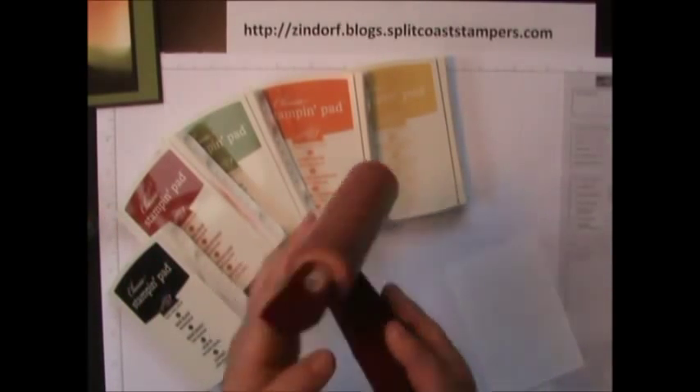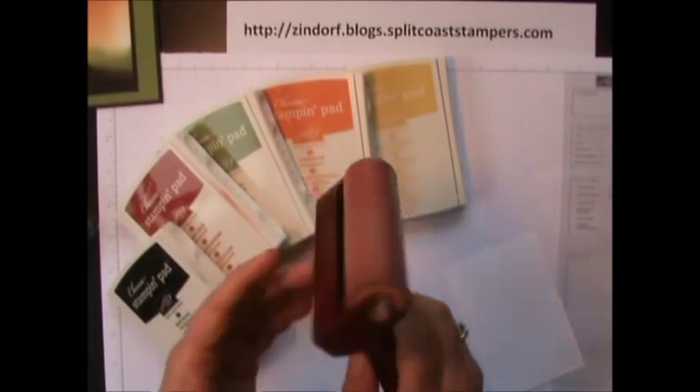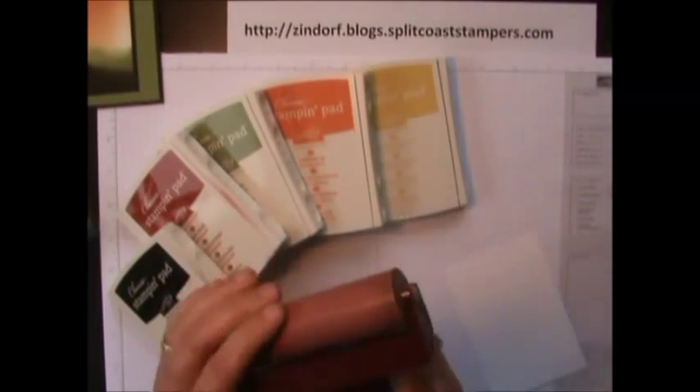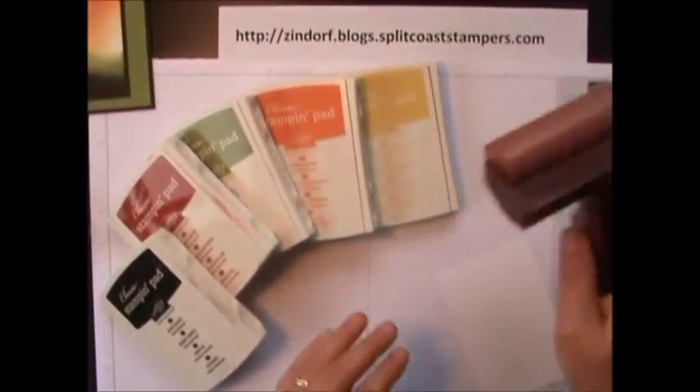We're going to use a rubber brayer. This is a Speedball brayer — you can also get it from Stampin' Up! It is a soft rubber brayer. Mine's pretty stained because I use it a lot. Love this technique.